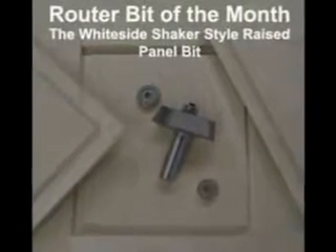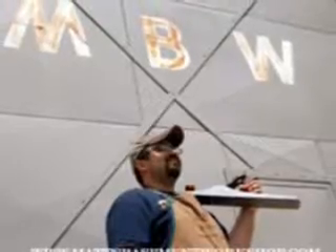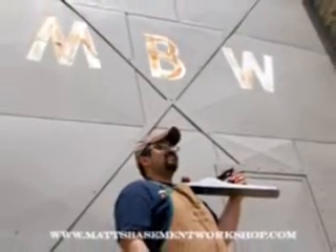Welcome back to Matt's Basement Workshop. Today's episode is brought to us in part by Woodcraft, helping you make wood work, and also by Whiteside Router Bits — router bits made in the USA.